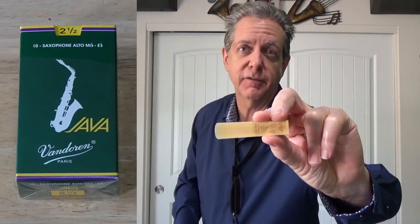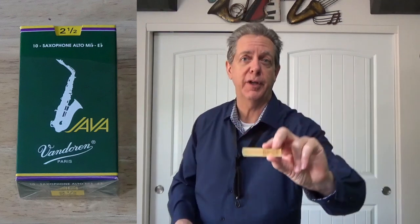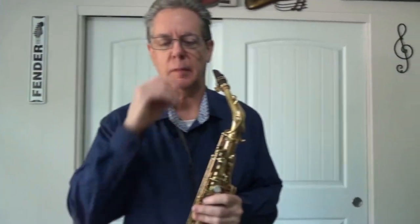It's a darker mouthpiece, so that'll give you some context of just how bright and different the other three contenders are. For this test we are going to use one Alto Sax reed. It is a Java green from Van Doren, number two and a half. I'm going to play this song in a low octave and a high octave so you can hear the difference.